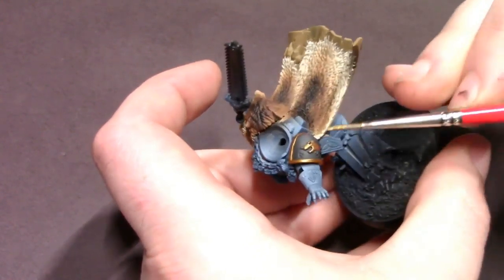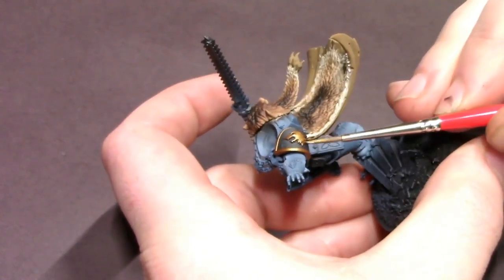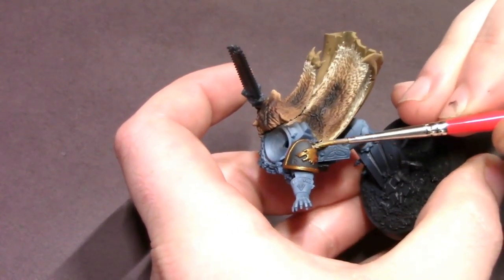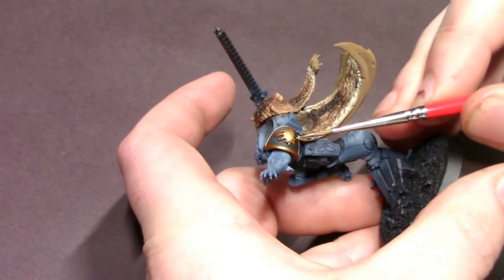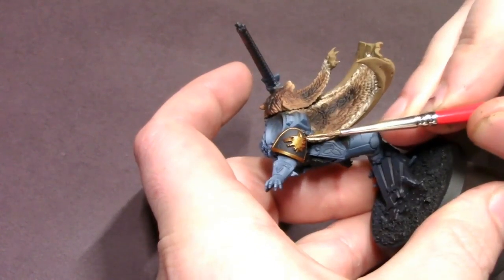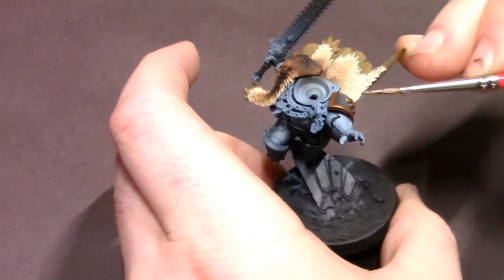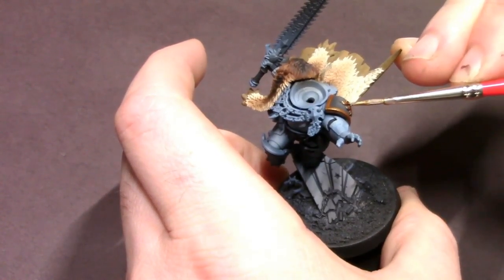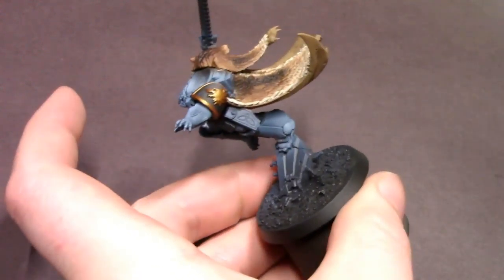When doing embossed detail like this wolf on his shoulder pad, I'm making sure that my paint is nice and thin, nice and smooth, and I don't have very much paint in my brush. I want to barely touch the surface of the model so that the tip or side of my brush is not going to skip off that embossed detail and hit the nice airbrushed shoulder pad field that we want to stay clean. Just take your time — this is a character model so I'm not rushing with it.